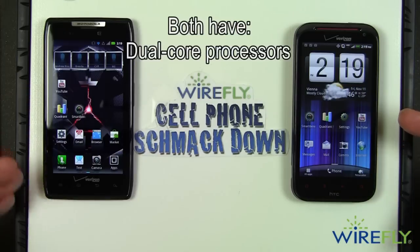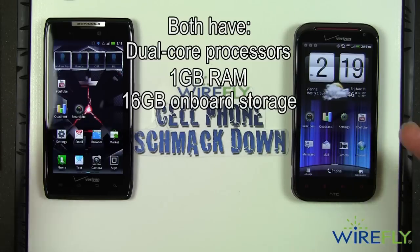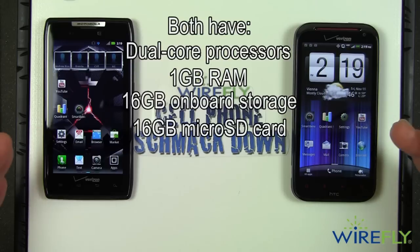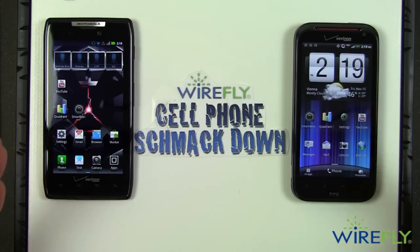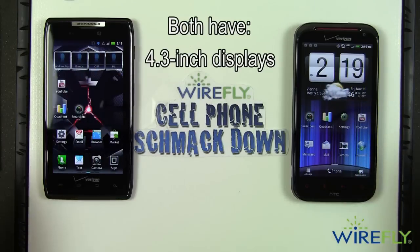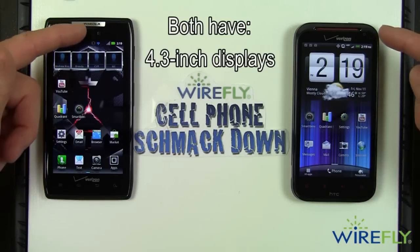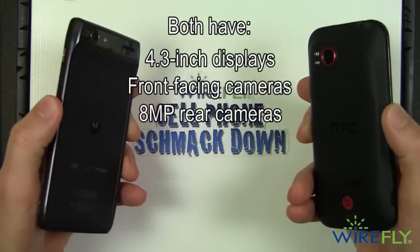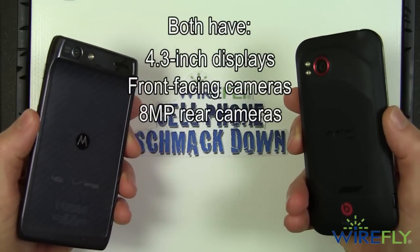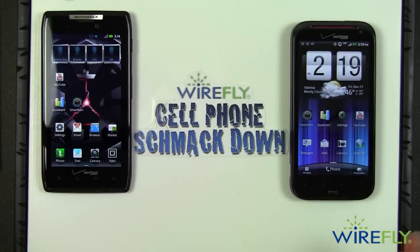They both have dual core processors, they both have one gigabyte of RAM, and they both come with 16 gigabytes of onboard storage as well as a 16 gigabyte micro SD card out of the box — so a total of 32 gigabytes of storage. They both have 4.3 inch displays, both have front cameras, both have rear 8 megapixel cameras, and both can shoot 1080p video.